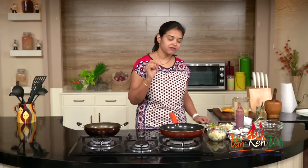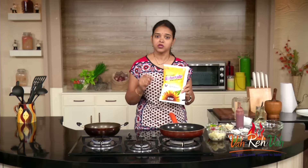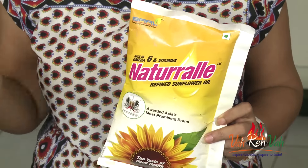To fry, here I have the oil. Today I am using natural refined sunflower oil, which is nice and healthy. In this you have omega-6 fatty acids and also vitamins A, D, and E, which is nice, healthy, and light.